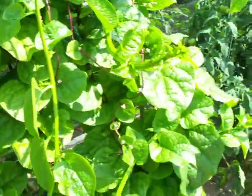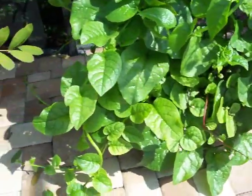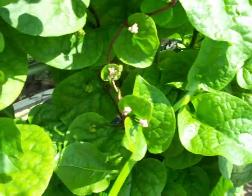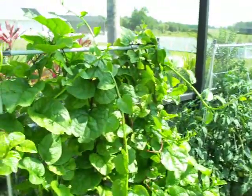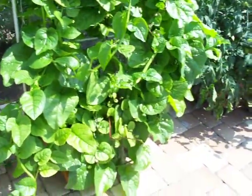You can see how the vines are all wrapped around — it's out of control, but look how healthy it is. It's still growing; there are still buds everywhere. The leaves are huge, very tender. We've been eating it just about every day — spinach salads, cooked spinach, putting it in omelets. It's really incredible.